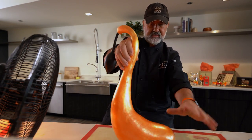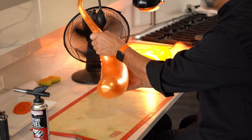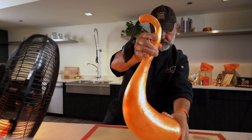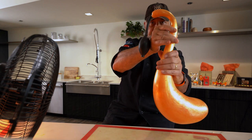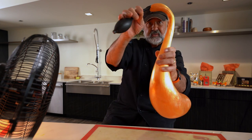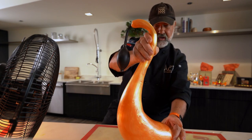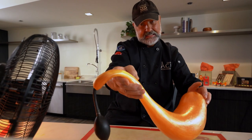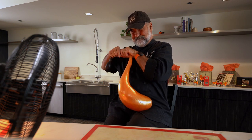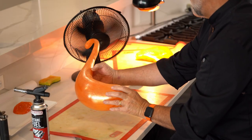Chocolates are usually presented in a chocolate box, but we're going to do something very different. Now this is the most critical part of the whole piece — this is where my heart starts beating. I have to remove this pump, and there is a 10% chance that by removing it, the whole thing cracks. Let's keep our fingers crossed and see what happens. It's a good day — nothing broke.